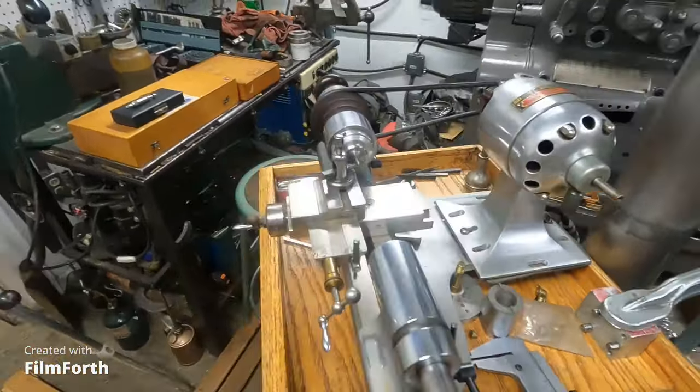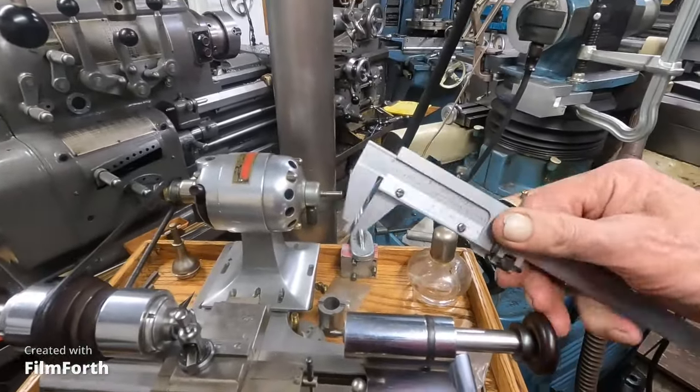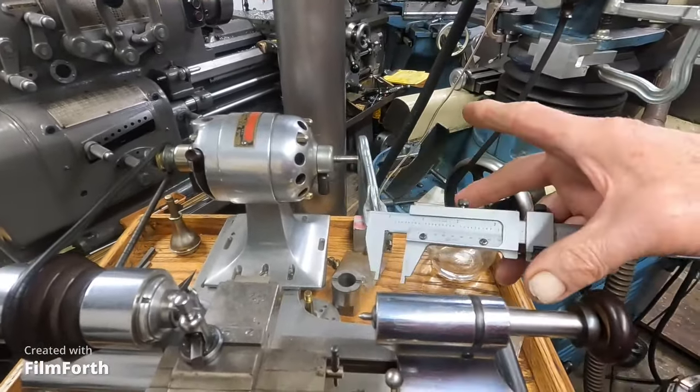By the way, I did make a new screw for my Starrett Tesa caliper. You know, they don't make these anymore — you have to make your own screws. That's fixed now.